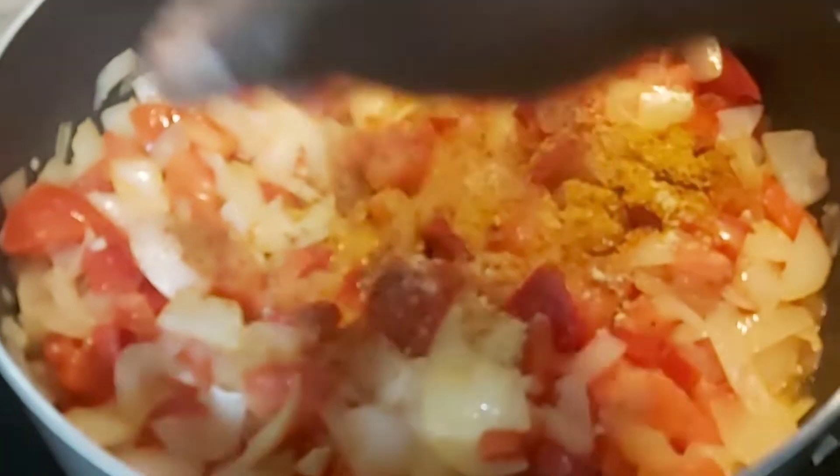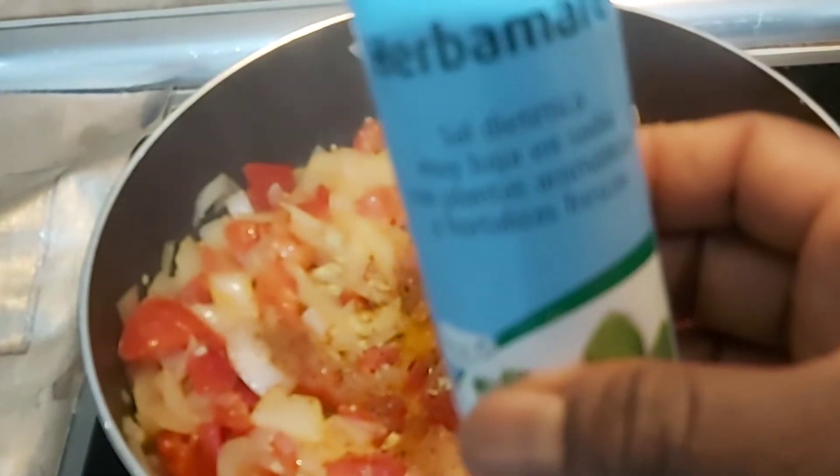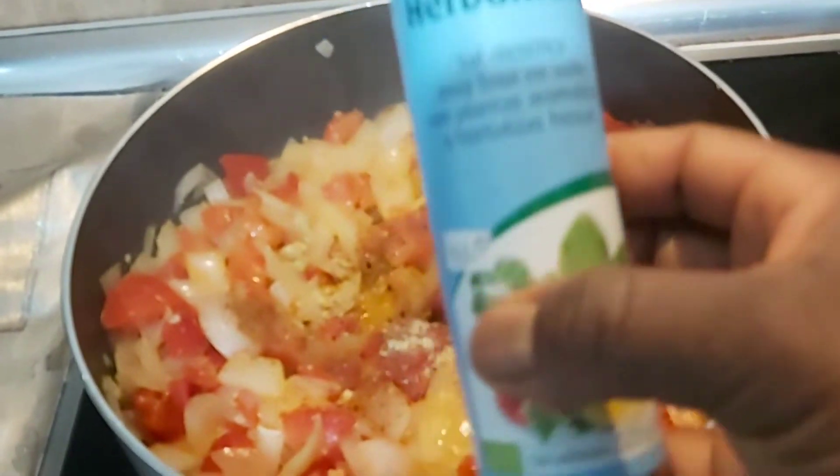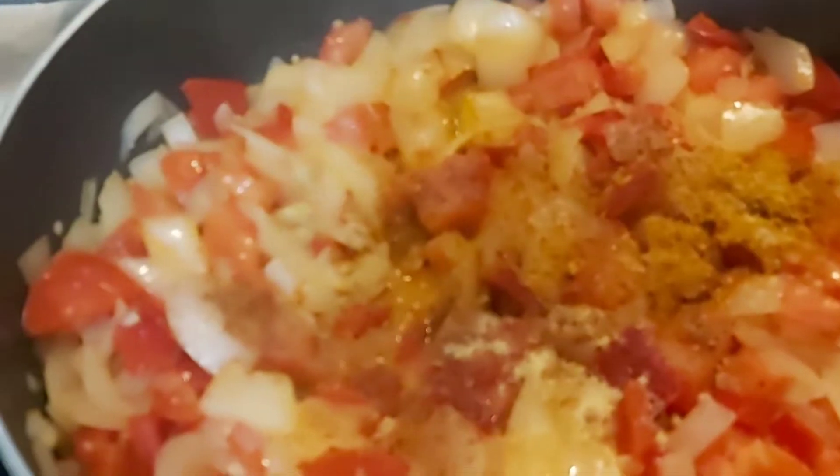Add half a Maggi cube. If you need to add more sauce, taste and add more salt if you want. You can add more according to your taste — I'm adding salt according to my own taste.